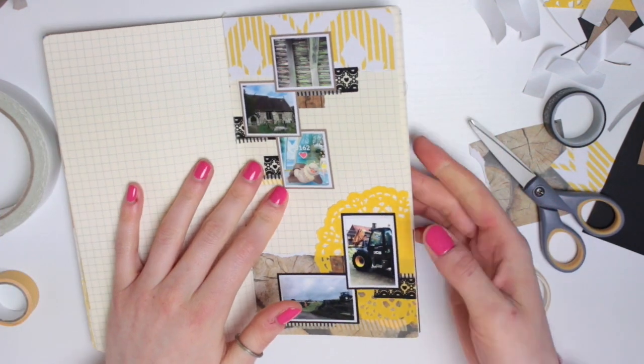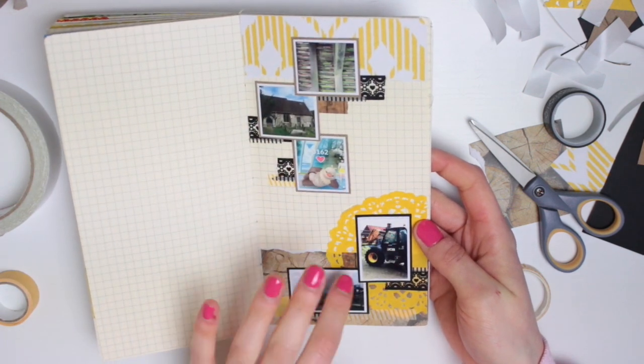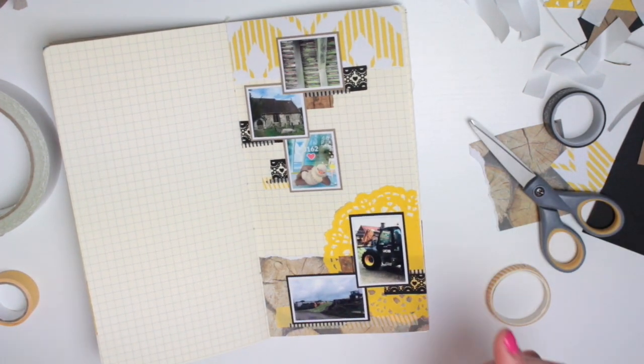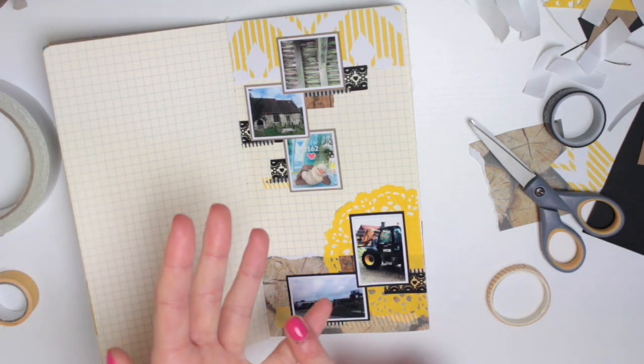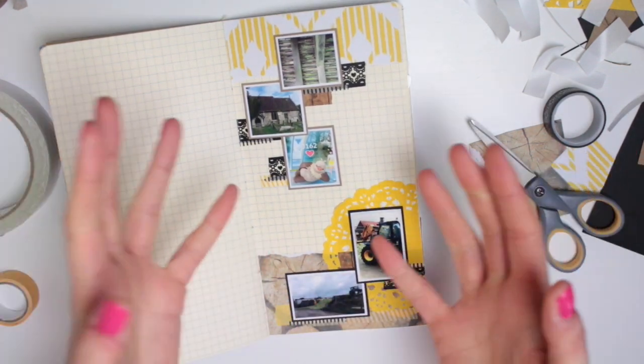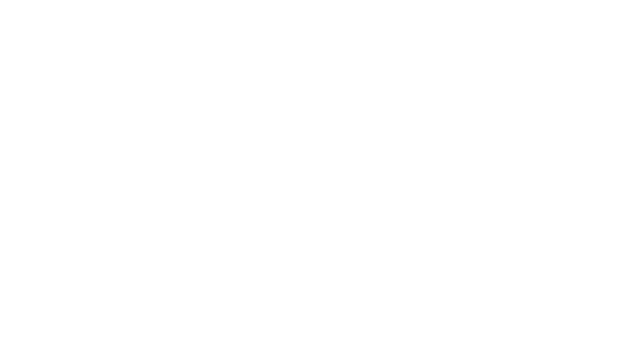The last thing I need to do, which I'll speed up in a minute, is add stickers and little bits and pieces around here and maybe a title. My pages consist of like four layers: the background papers, the washi tape, the photos, and then stickers or decoration on top. I'm going to finish this page now and speed up that process.